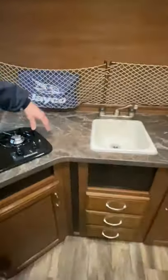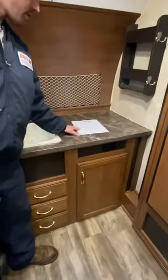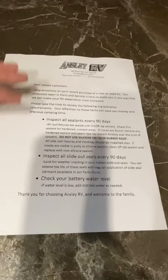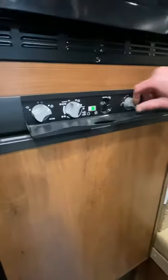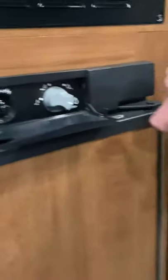Books and remotes are going to be found right here. It does come with a sheet that covers different types of maintenance — read that over whenever you pick up the coach. Right here by the couch you have a couple of controls for the refrigerator.